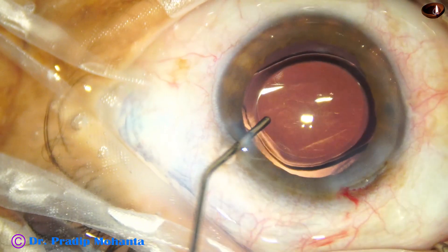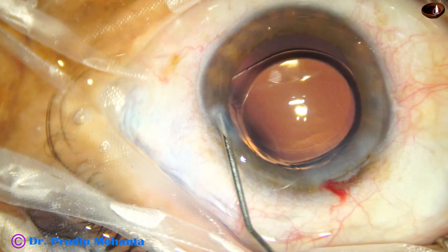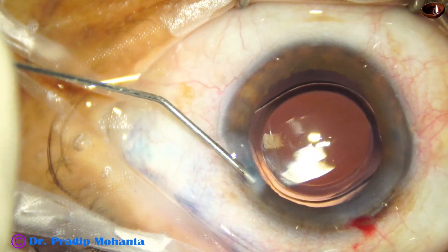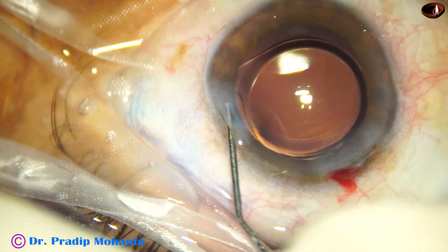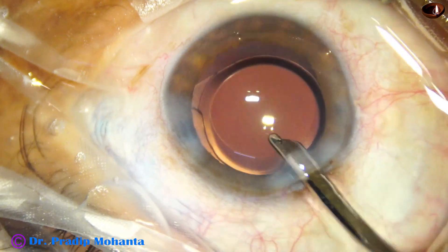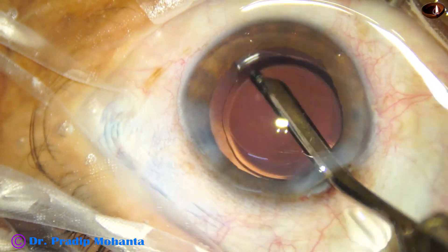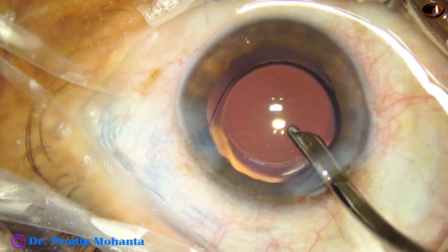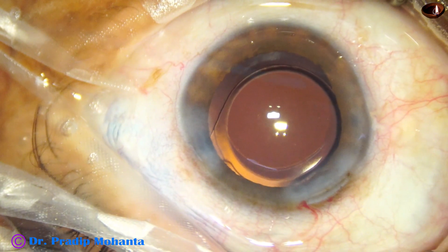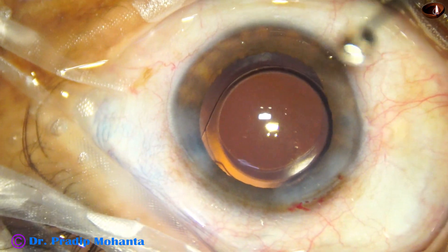This is Miochol. The side ports are closed by hydrating the corneal stroma with BSS. Our final lavage of the anterior chamber is done by the SIMCO cannula. SIMCO is very effective in forming the anterior chamber — we place it at the main wound and the anterior chamber is nicely formed. Integrity of the wounds is checked and the case is concluded.